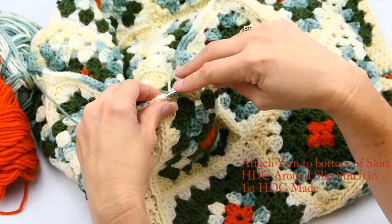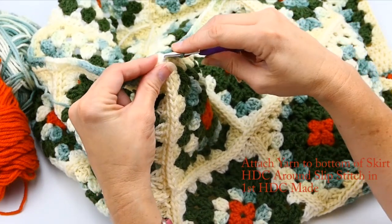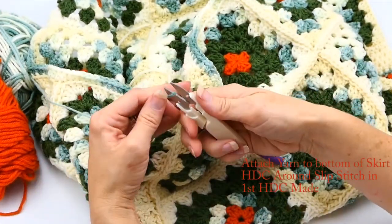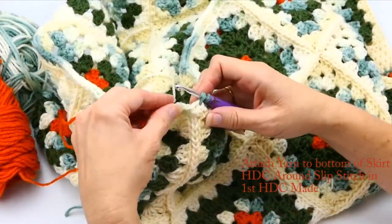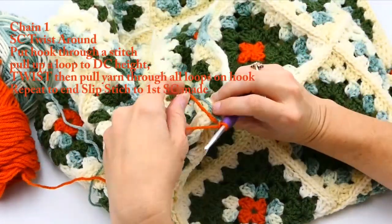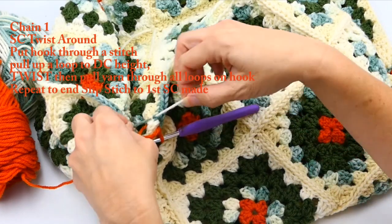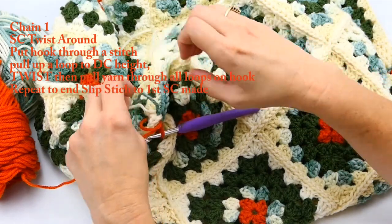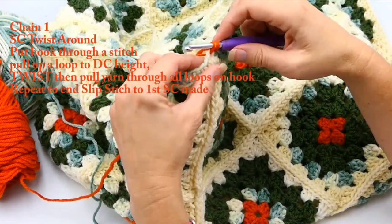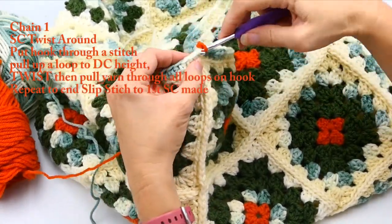Now I've gotten all the way to the end and I'm going to make a slip stitch in the top of that half double crochet right there. Now I'm going to change my yarn — cut off the variegated green and change to the orange. With the orange, I'm going to chain one, tie that variegated green in the back so it doesn't come loose, and do this viral TikTok hack stitch I saw a while back. I'm going to insert my hook and pull up a loop to double crochet height, then make a twist and pull through all of it.